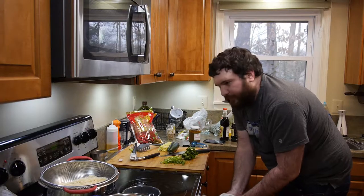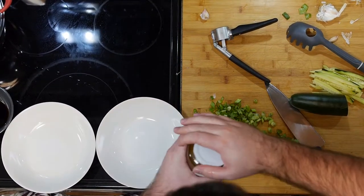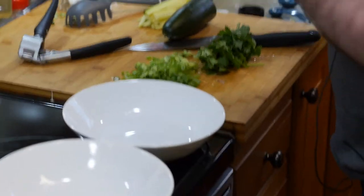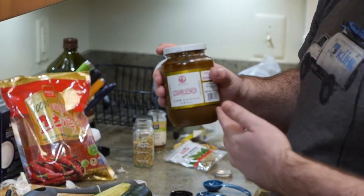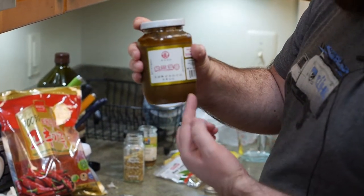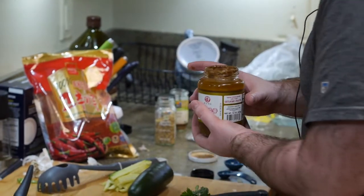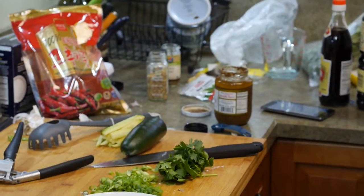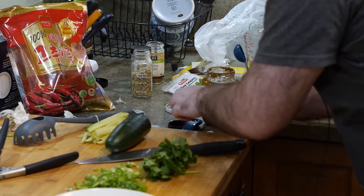Now we can assemble our bowls. We're going to need to open this sesame paste. This is Chinese sesame paste, which is not the same thing as tahini. They're both sesame seeds, but this is toasted — you can see how much darker it is. It has a totally different flavor than tahini. I need to stir it up because it's been sitting in the fridge and it's separated.